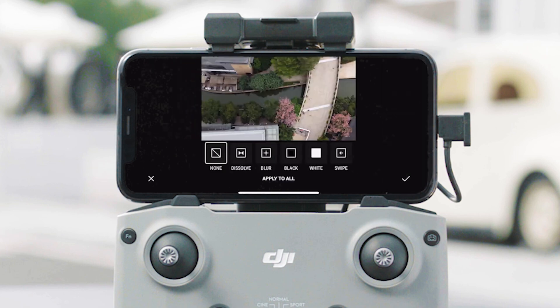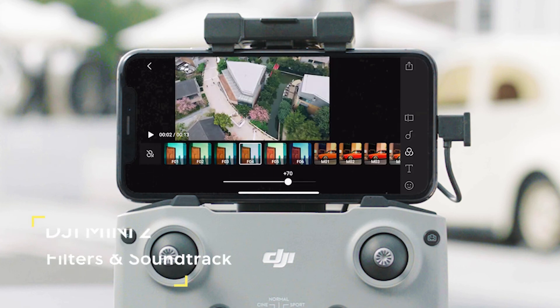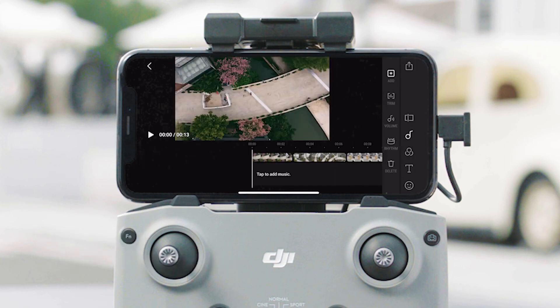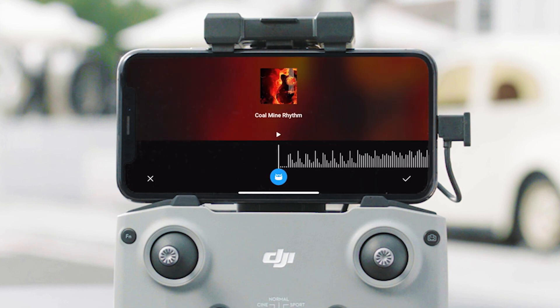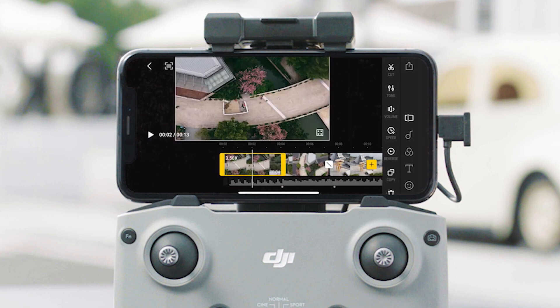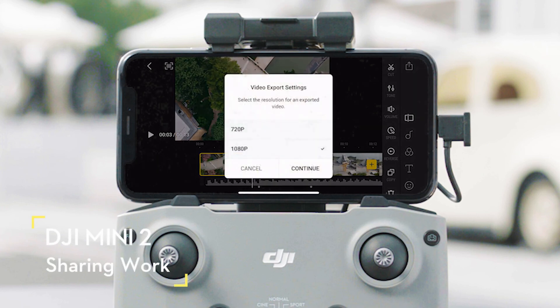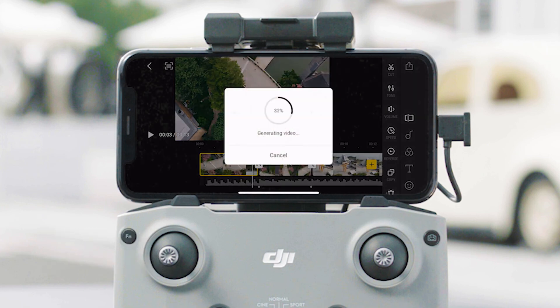You can also add transitioning effects. After editing the clip, you can add filters and a soundtrack. You can trim the music or use the beat function to add rhythm points, then cut the video and insert transition effects according to the beat. After editing, the video will be saved automatically to your mobile device.